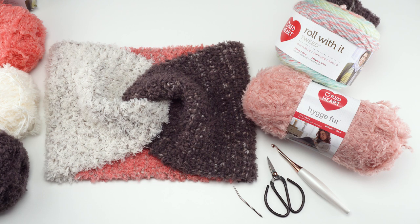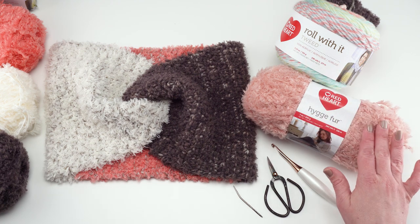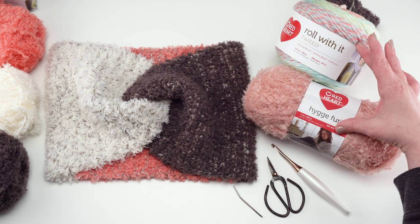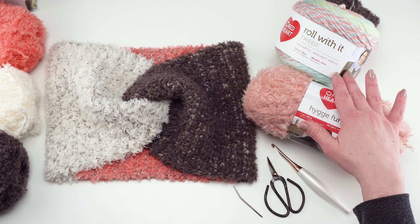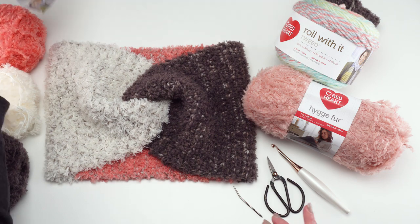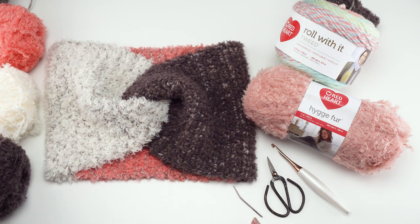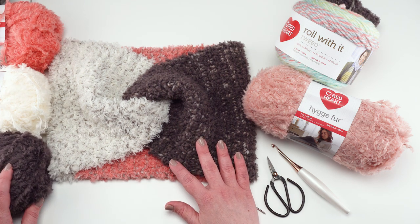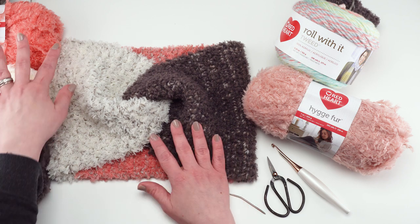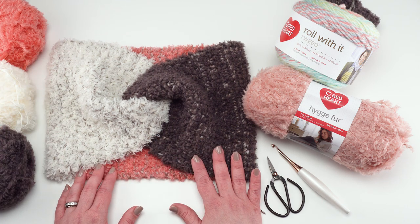To make this pattern I used Red Heart Roll With It Tweed and Red Heart Houga Fur. I used one color of the Roll With It Tweed and three different colors of the Houga Fur. In the Roll With It Tweed I used the Cloudy Day colorway, and then I used the cottontail, the sienna, and the smoky colors of the Houga Fur. I just have partial balls of those to demo with, and you can see them here in the finished product.